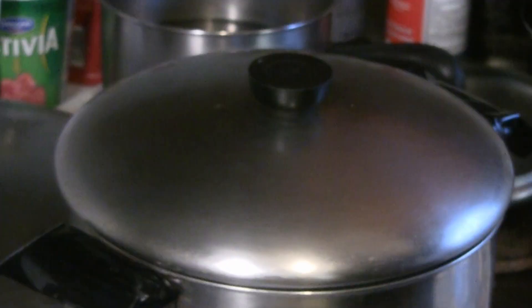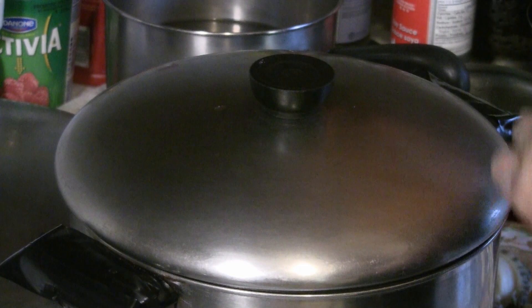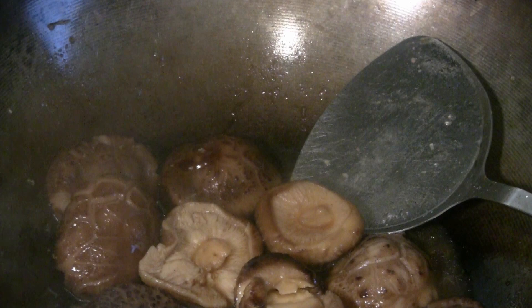I'm going to put the Chinese mushrooms in and keep them whole — that's more for presentation, but you can cut them into smaller pieces if you like. Add a tablespoon of light soy sauce, a teaspoon of sesame oil, and a couple tablespoons of oyster sauce. The broth is pretty salty already, so you don't need to add more salt unless you want to.